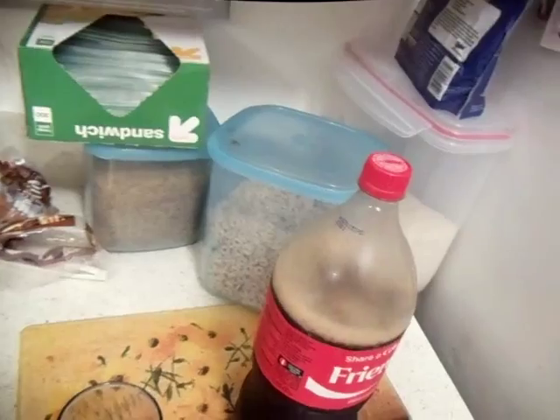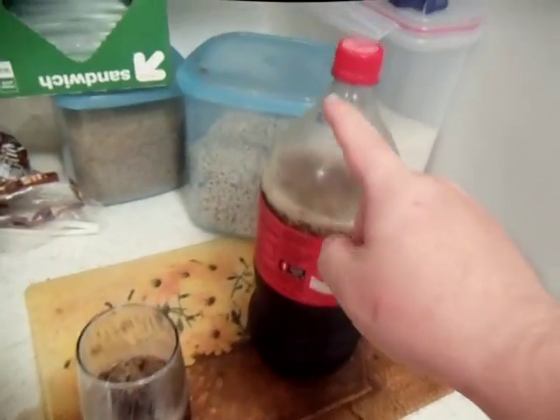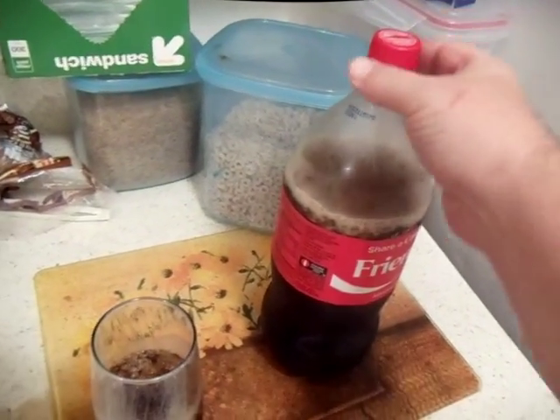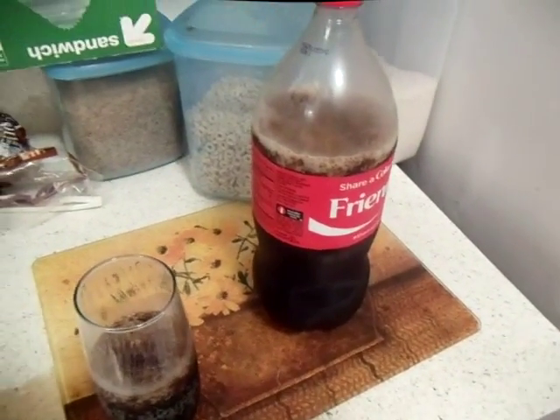That will preserve your soda from going flat. What it does is the soda, when you do that, it seals up at the cap so air can't come into it. Thanks for watching.